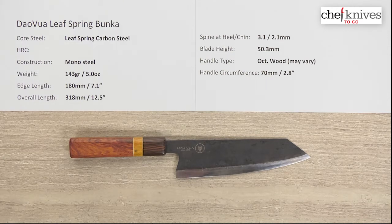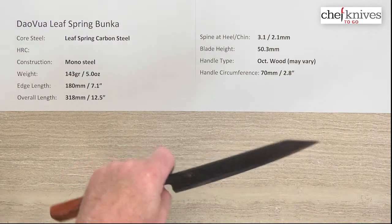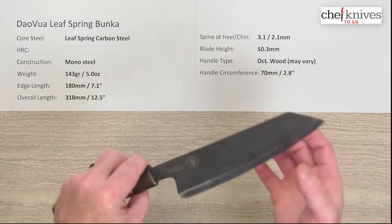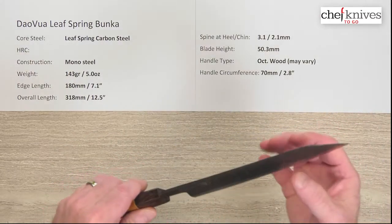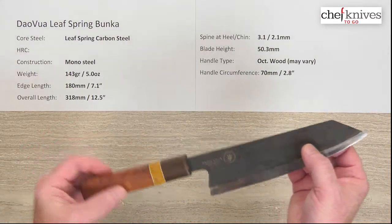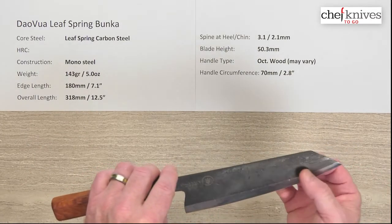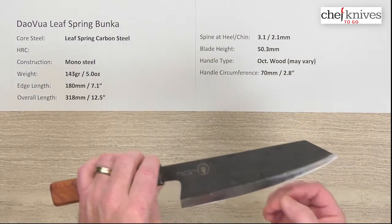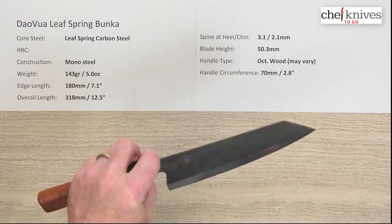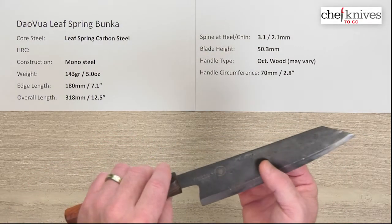We'll say the hardness is somewhere in the 50s, probably mid to high 50s. The construction is mono steel — they take these leaf springs and blacksmith them, grind them, heat treat them, shape them, and so on. There's some video available on the product pages. They've been working with Mark since he started offering them and are very receptive to feedback, wanting to know what they can do to make their knives better. They've come a long way in quality, consistency, and performance.